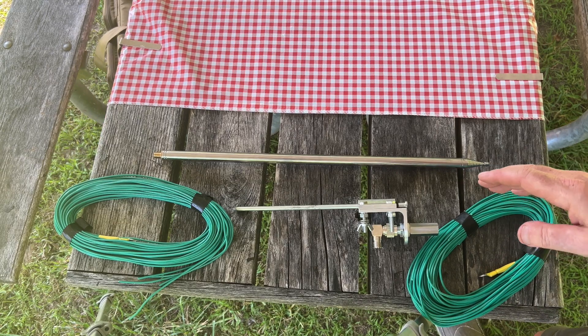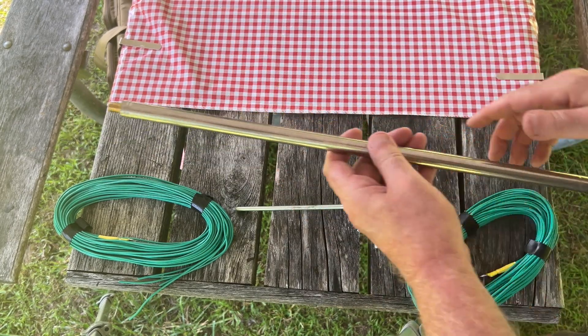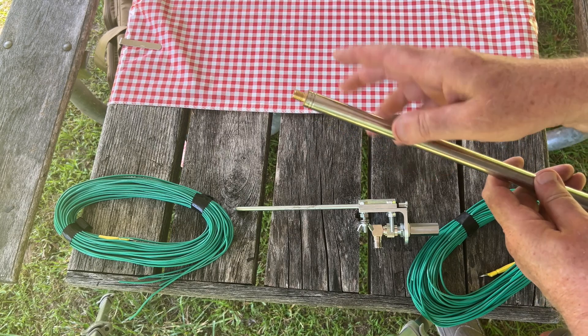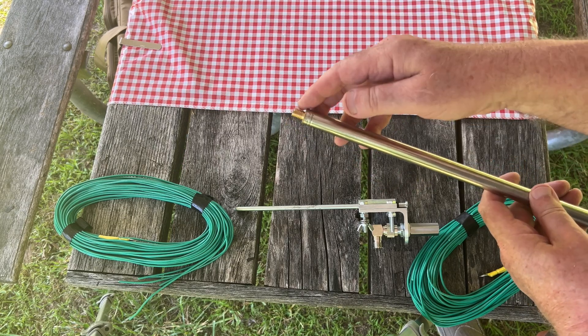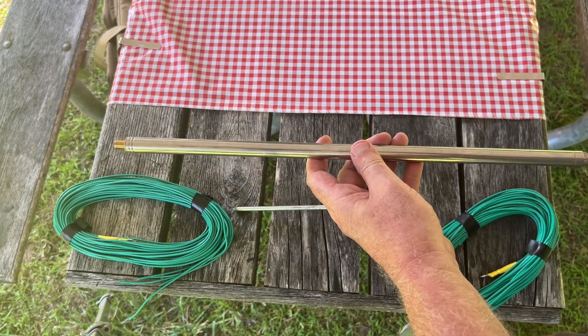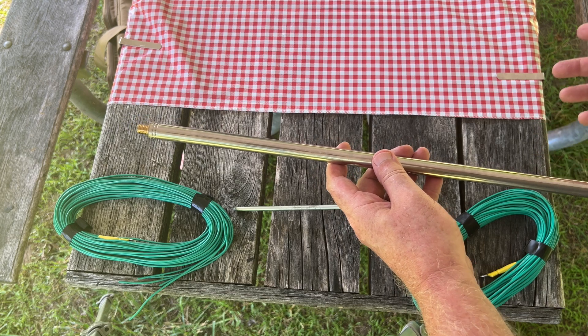Here are the components of the antenna. First, we have the telescopic whip. This has a metric mount on it, so don't think you can put your MFJ whip onto this base or use this on another mount — these have to stay together. The telescopic whip is about 22 inches long, has 14 sections, and goes up to a little over 5 meters, so roughly 16 feet or so.